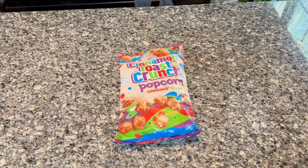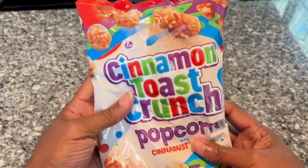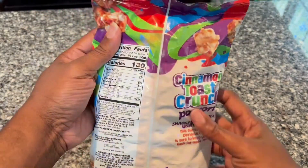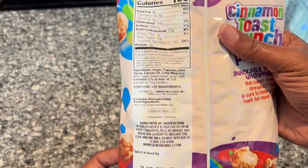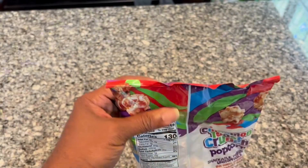Hello everyone, this is my review of the Cinnamon Toast Crunch Popcorn. I like popcorn and I love Cinnamon Toast Crunch, so this combination should be pretty good. I think it will taste pretty good, so let's go ahead and open it up and see what it tastes like.